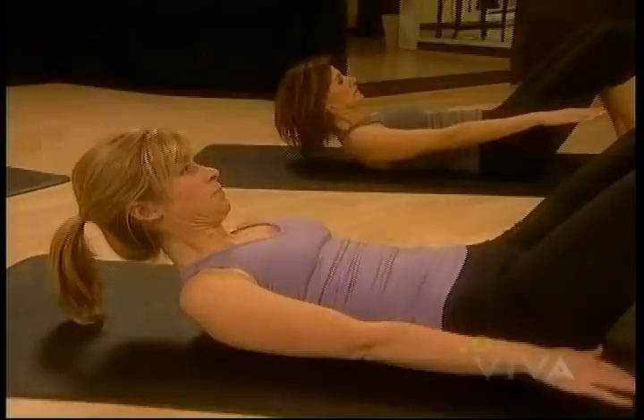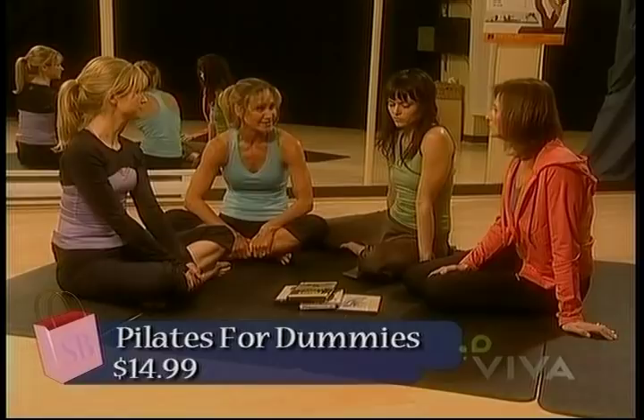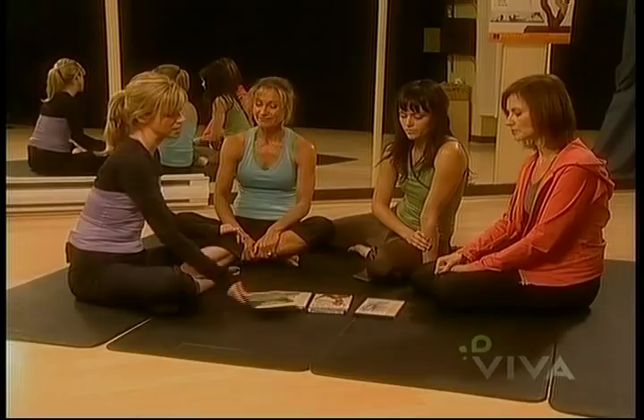After our group test and lots of homework, it's time to separate the weak from the strong. Three of us favored the Pilates for Dummies — it was simple and easy to understand. She did really well at explaining, especially if you're a beginner. She really made sure that you were doing it properly, and the two levels were great. Once you master the beginner level, you can go to the intermediate. It felt a little more advanced than the others, but still staying true to proper form. Plus, the little pop-up features were really useful.